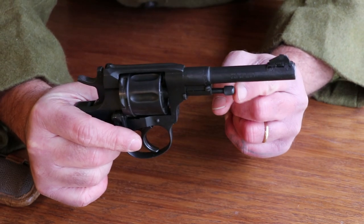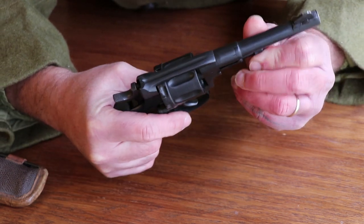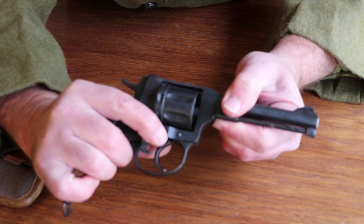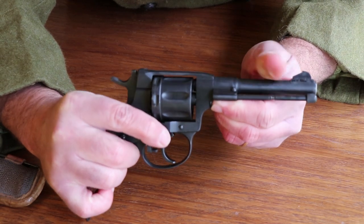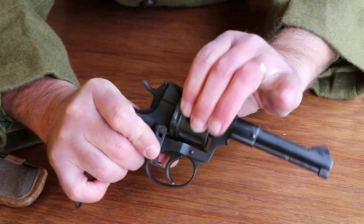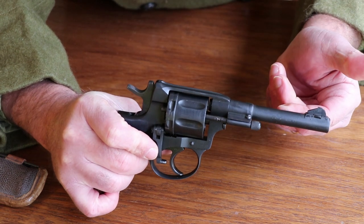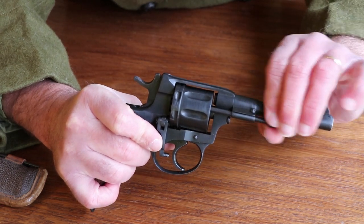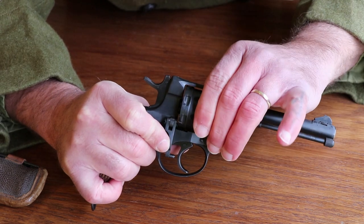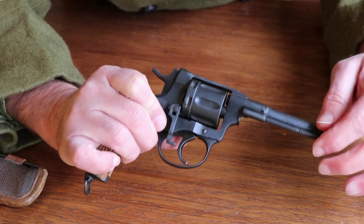You've got your center pin here, which is also your ejector rod. You turn that half a turn, pull it out to the point where it stops, and then rotate it to the side. When you're done firing, you use this to eject your rounds — push it all the way out. It's not spring-loaded like on some revolvers, so you actually have to pull it back each time you want to eject a round, which is kind of a pain. If the case doesn't swell too much, you can sometimes just tip it up and shake them out.